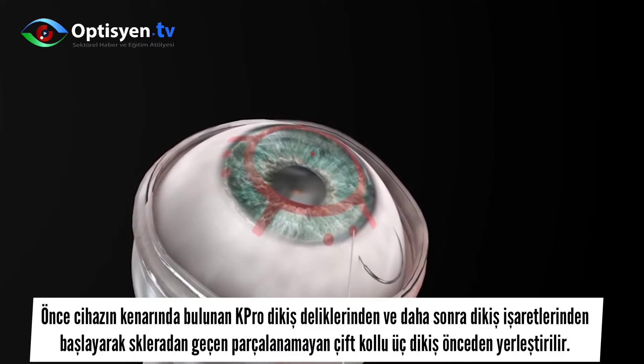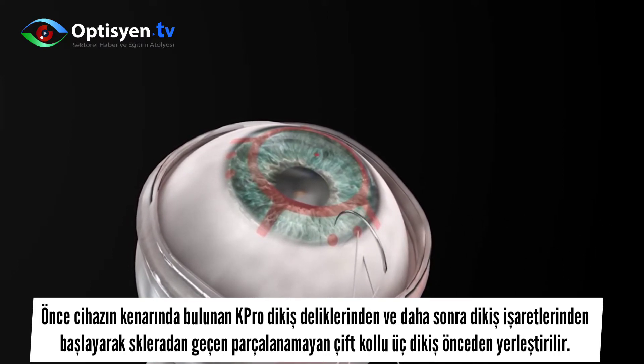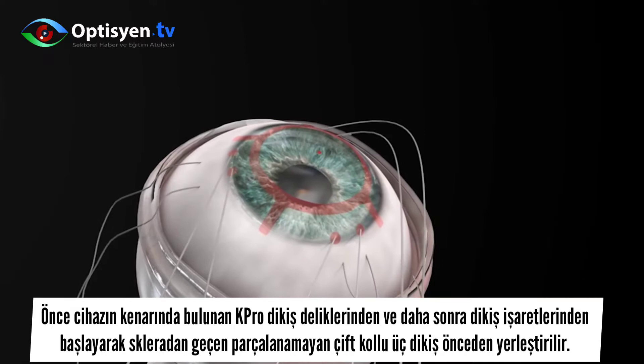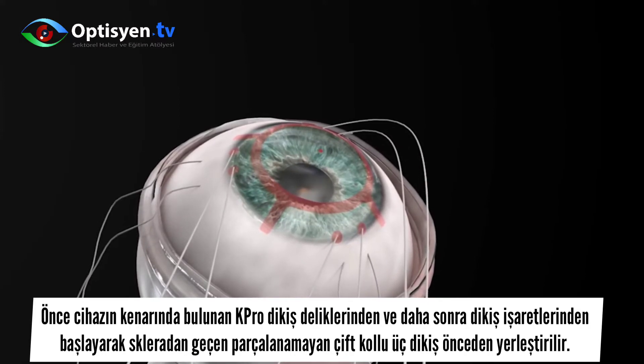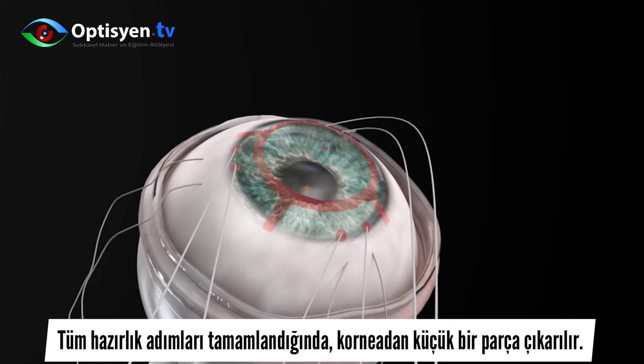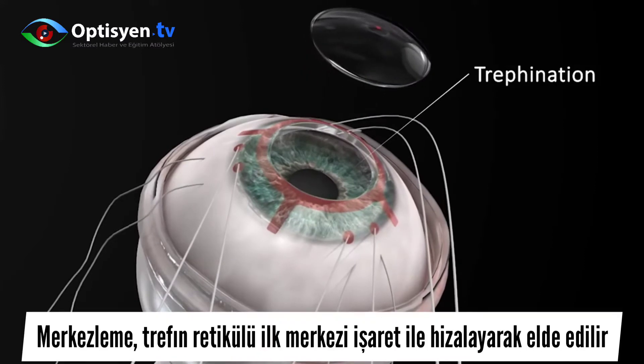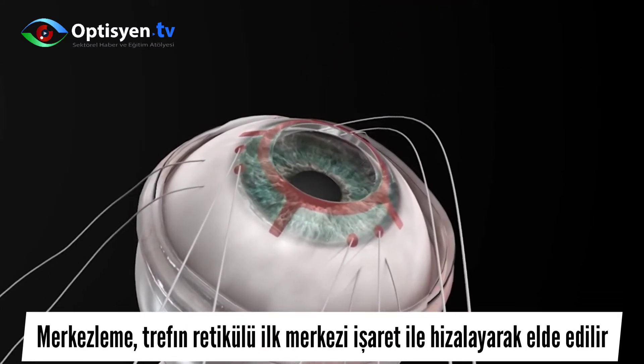Three non-degradable double-armed sutures are pre-placed, running first through the K-Pro suturing holes located at the rim of the device, and then through the sclera, starting at the suturing marks. Once all preparatory steps are completed, the cornea is trefined. Centration is achieved by aligning the trefine crosshair with the initial central mark.